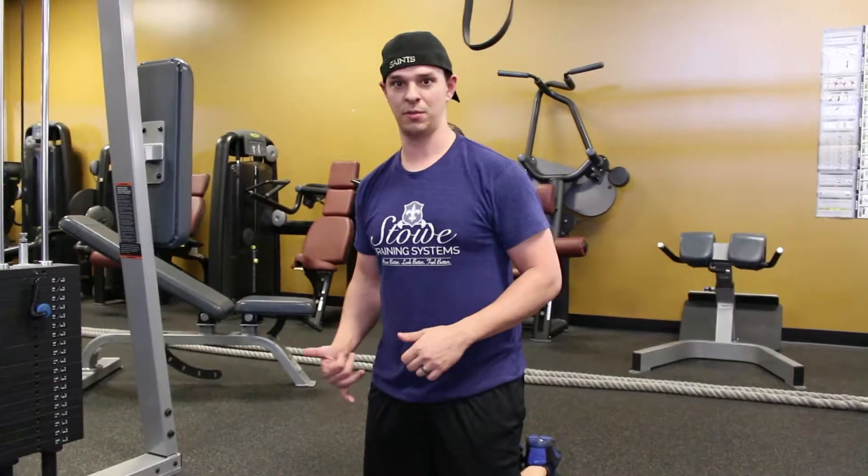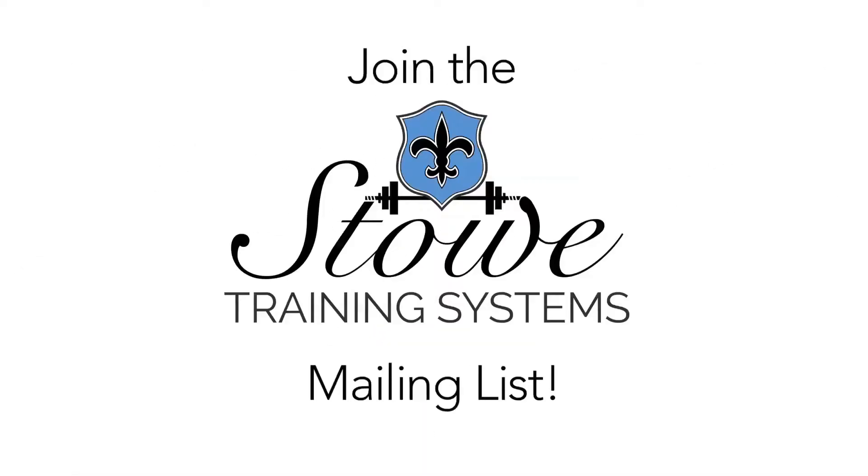So this is Nate at Stowe Training Systems, here today with the band-assisted push-up.